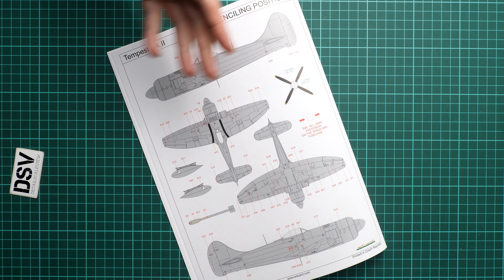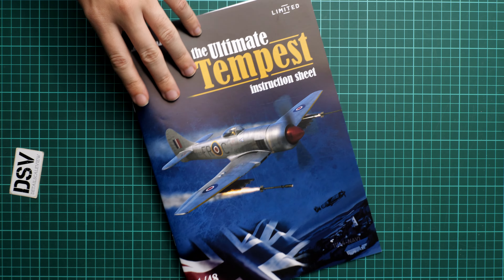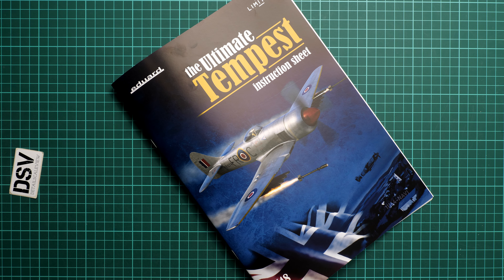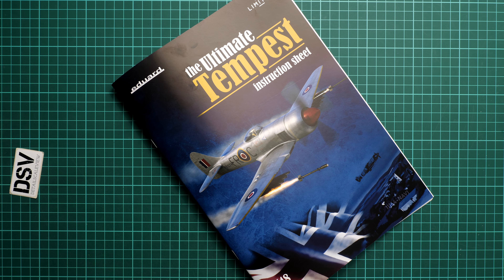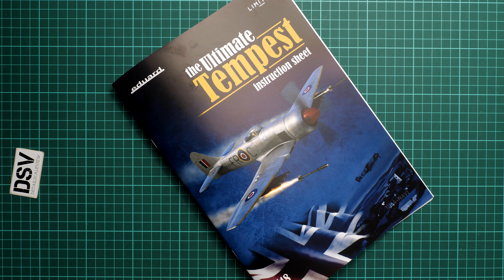As I say in every review — don't be lazy, apply all the tiny stencil writings because your aircraft only benefits from them. The kit should already be available on the Eduard website. I'd recommend hurrying as it's a limited edition and will sell out quickly. Please share your opinion in the comments, press the like button, subscribe to our YouTube channel, and I'll see you in the next video review.